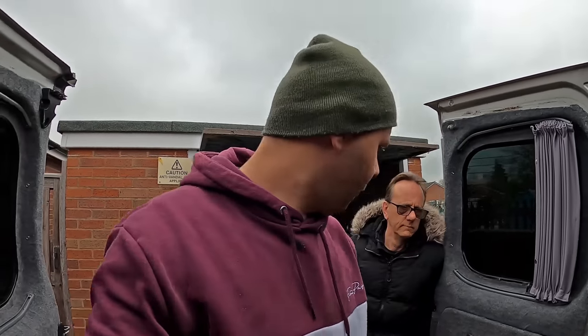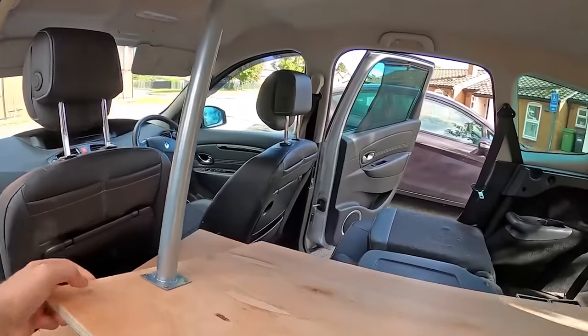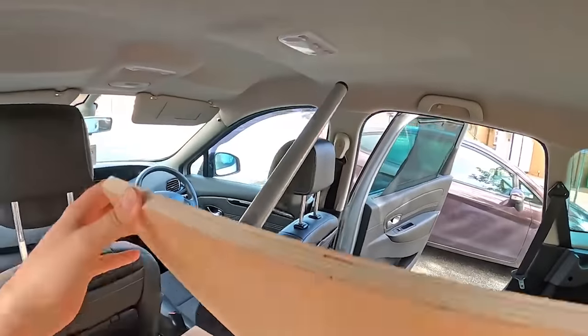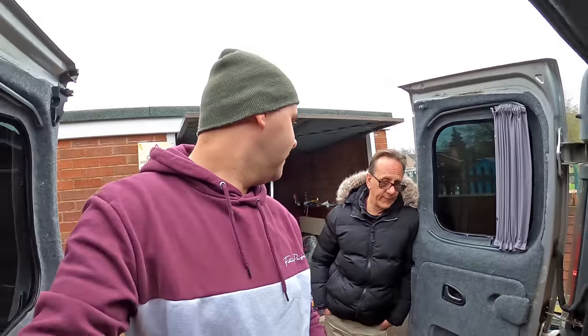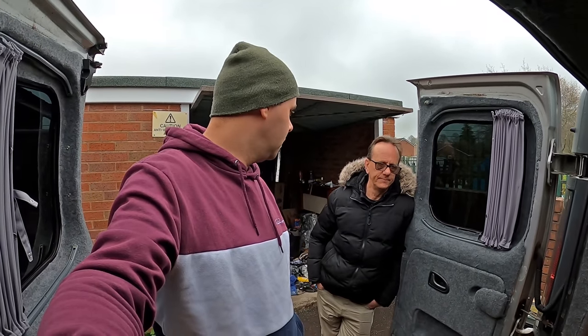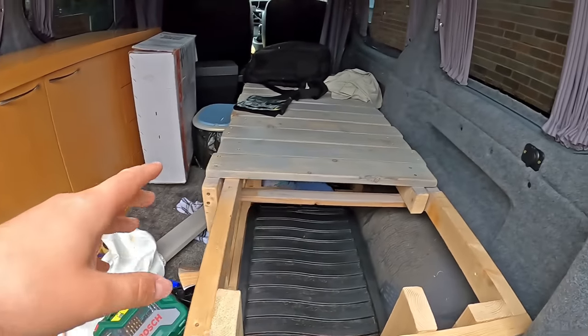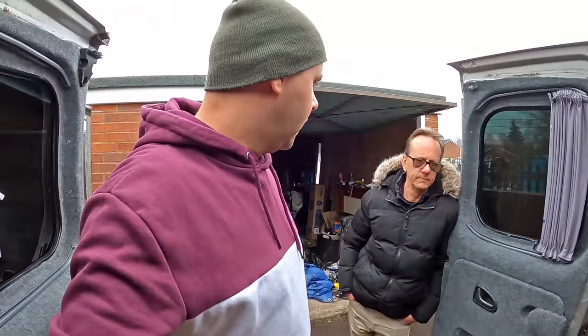Do you remember when we built the car out and we did that folding system that came out three inches in the middle so it folded over? You'll get legs on it, yeah? Well, that's what we're going to do today. We're taking all the slats off, we're taking the sliding mechanism off, and we're going to B&Q again.